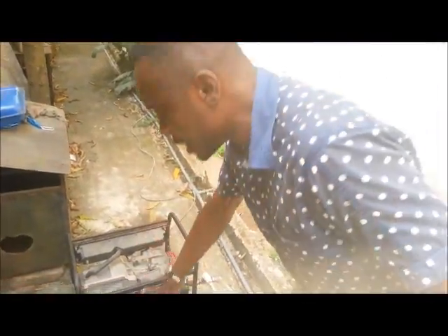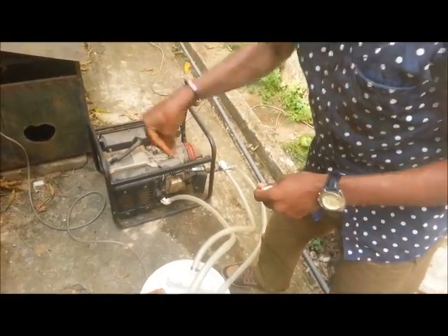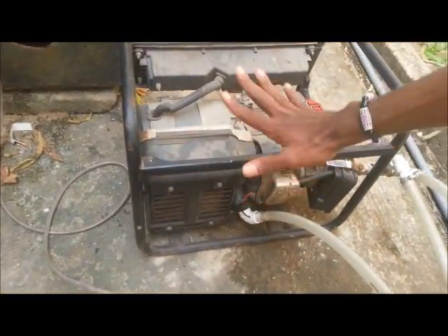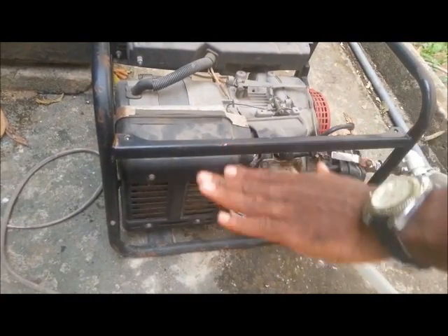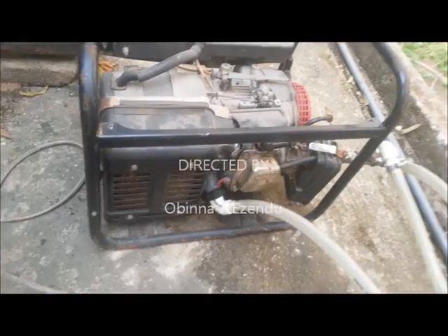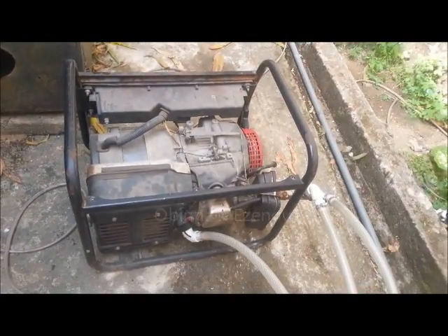The one I am working on right now is one that can be attached to the generator — very small, containing like five liters of fuel attached to the body of the generator. That will run for like 15 hours. Five liters of fuel in a big generator running for 15 hours — there's nothing better than that.